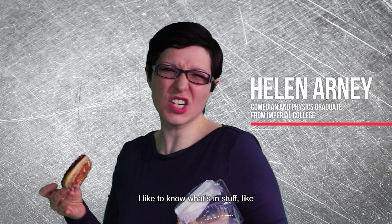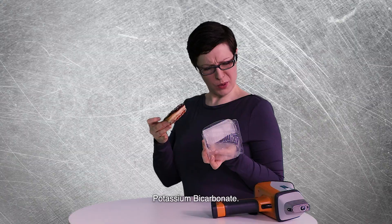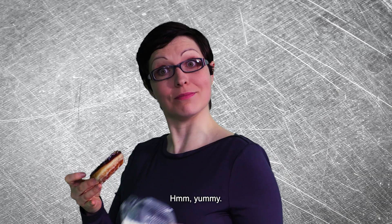I like to know what's in stuff, like potassium bicarbonate. Mmm, yummy.